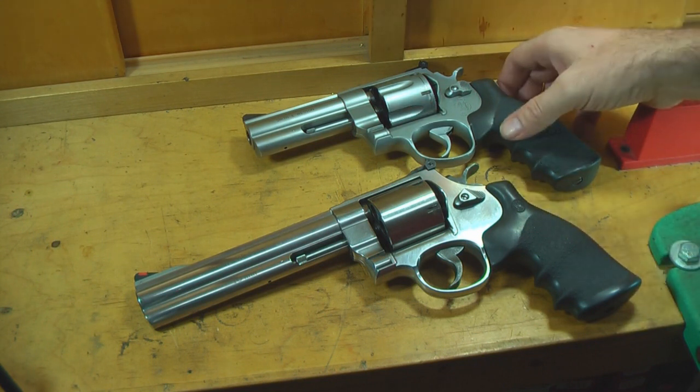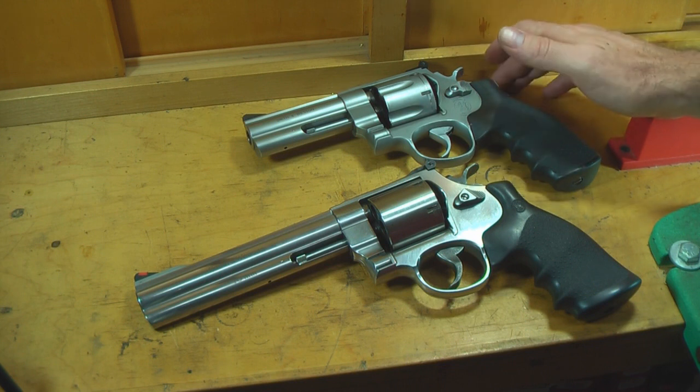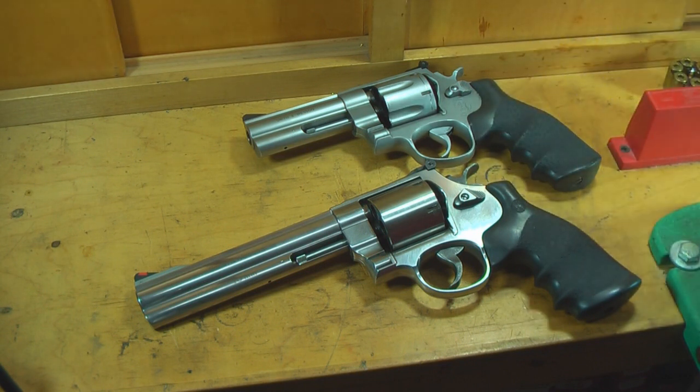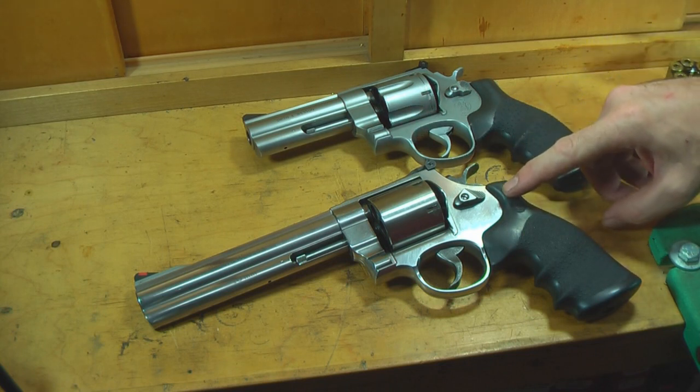This one here is my Smith & Wesson 625 in .45 ACP. It shoots the .45 ACP and also shoots the .45 auto rim. And this here is the Smith & Wesson 610, 10mm. It shoots the 10mm auto and the .40 Smith & Wesson.